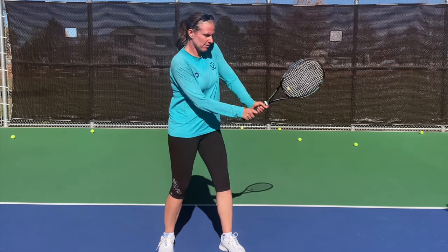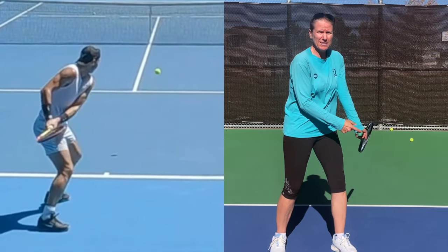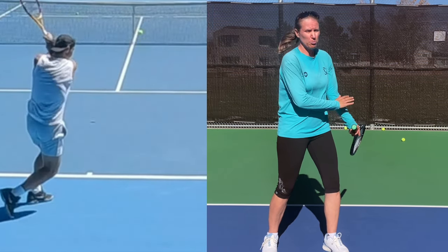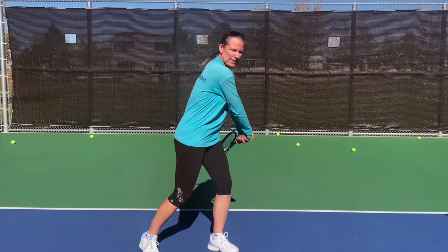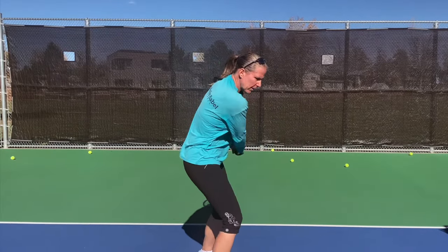The next step in your swing is the lock-in position. What that means is that your butt cap points to the incoming ball, and that means your preparation is done. You let your racket head drop, and from here on out you're accelerating up and forward to your contact point.